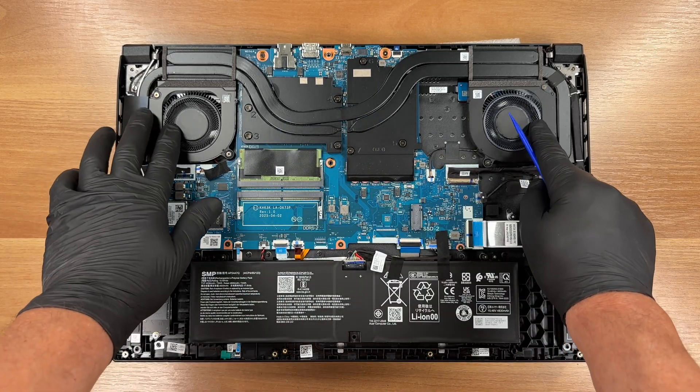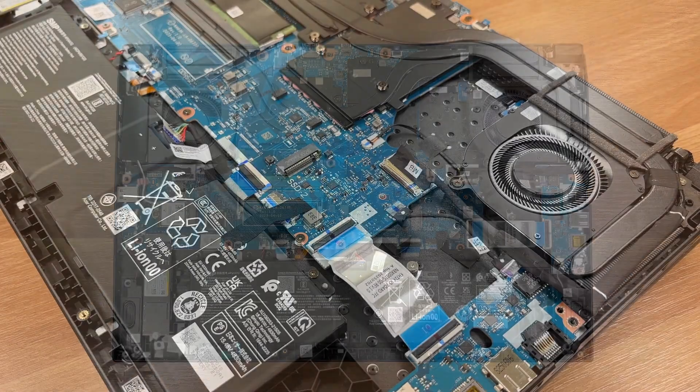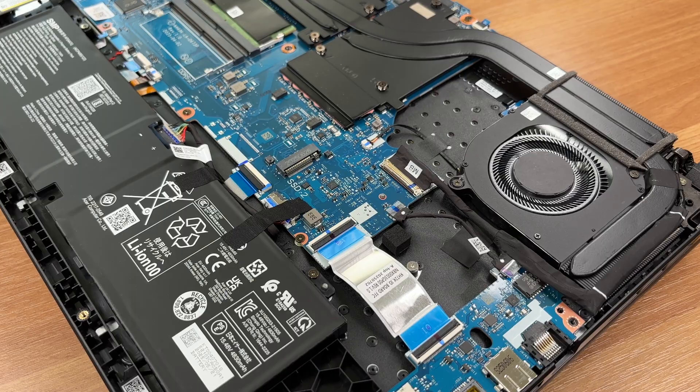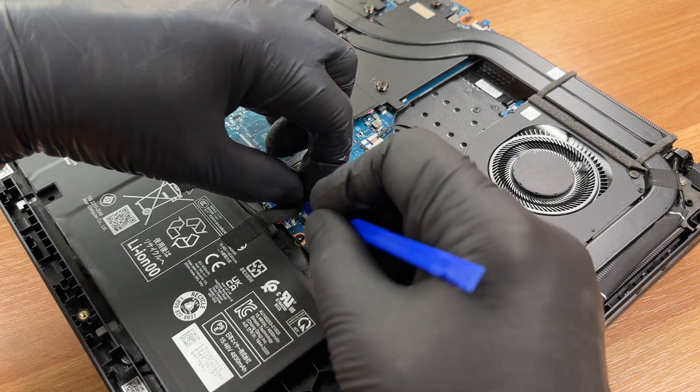Cooling over CPU and discrete GPU. Dual fans with shared heat pipes. Disconnect the battery connector before touching other parts.